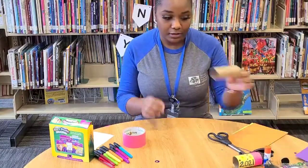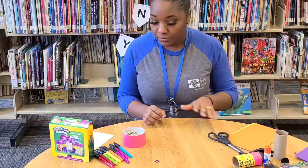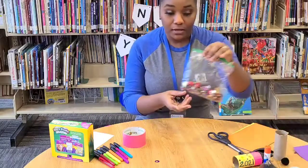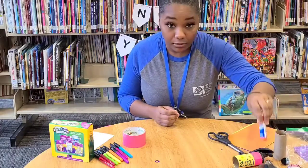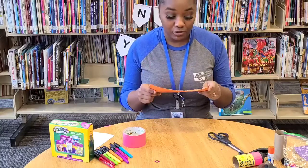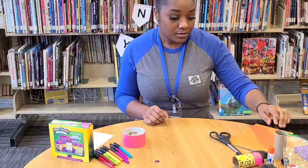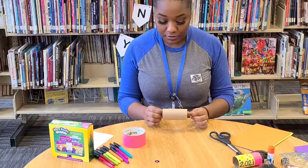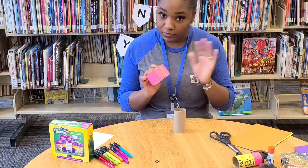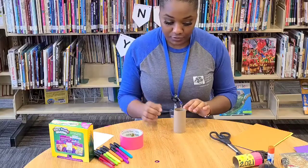So for this video, you're going to need a toilet paper tube, some scissors, markers and crayons, confetti, glue or tape, and a few scrap pieces of construction paper — because if you don't have confetti, I'll show you how to make your own. Also, you're going to need some tape. I'm using a colorful duct tape, but you can use regular tape in any color you want — whatever suits you.